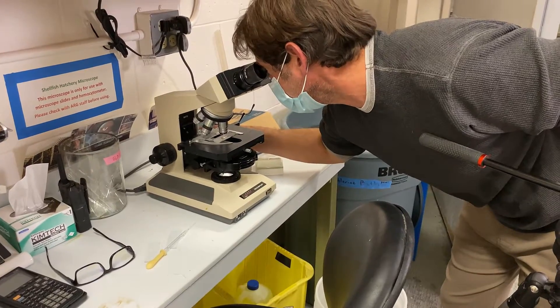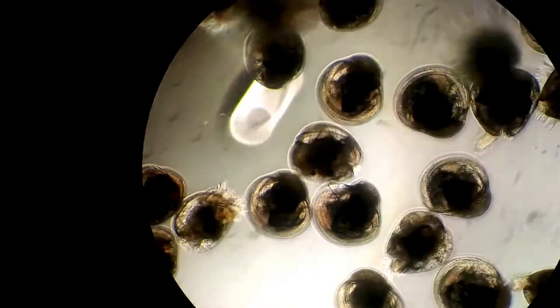As we shine a light into the culture tank you can see millions of larvae swimming around. We know they're ready when the larvae start settling to the bottom of the tank and begin probing the surface with their foot to find a substrate to attach to.